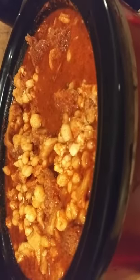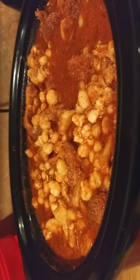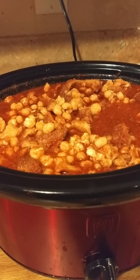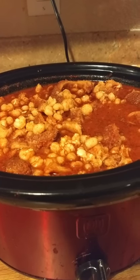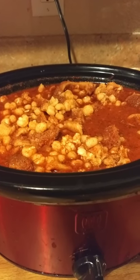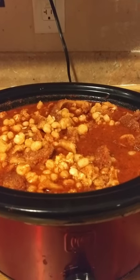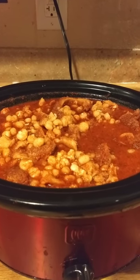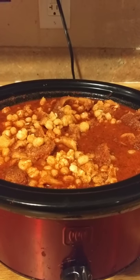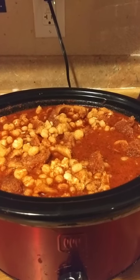Sometimes if I have one I'll throw in a jalapeño because I like my stuff extra spicy. But you might want to start with just a little bit of chili powder and seasoning, and then as you go you can fix it to your taste. You know what level of spiciness you can handle — it's all about personal taste.